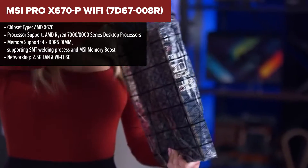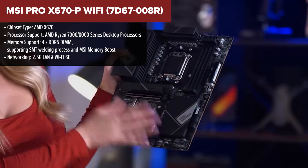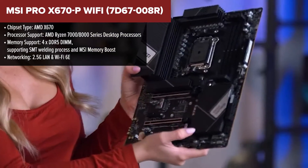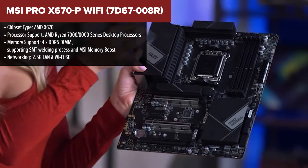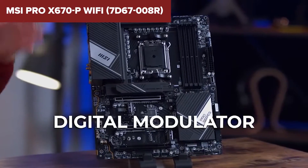Diving into the MSI Pro Wi-Fi, it's immediately clear that this motherboard means business. Tailored for Ryzen 7000 and 8000 series processors, it's a foundation stone for building a high-performance PC. The memory support is particularly impressive, with four DDR5 slots that benefit from MSI's memory boost technology and a specialized SMT welding process, ensuring not just high capacity, but high speed and stability too.